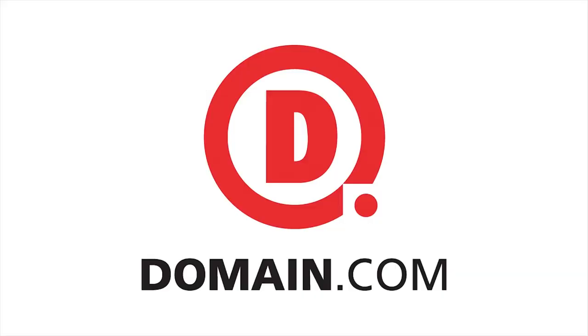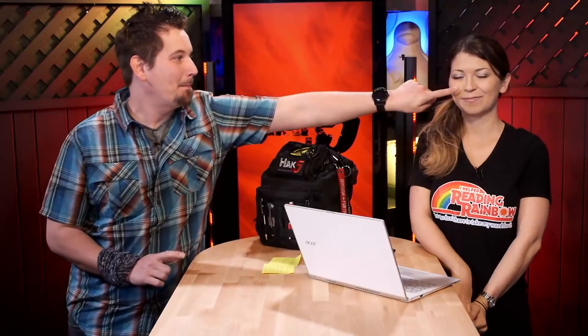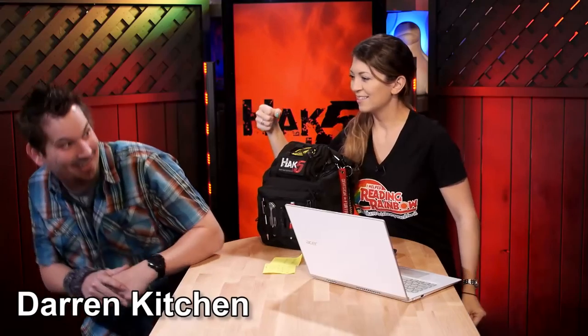This episode of Hack 5 is brought to you by Domain.com. Hello, welcome to Hack 5. My name is Darren Kitchen.